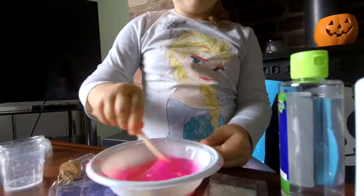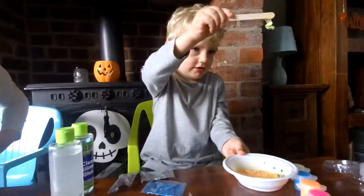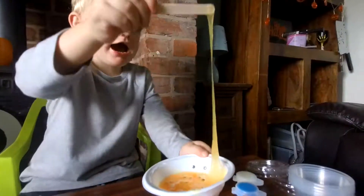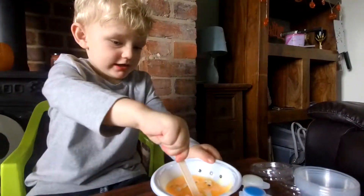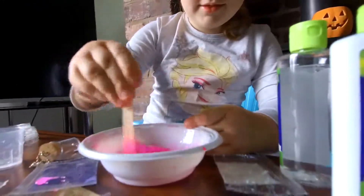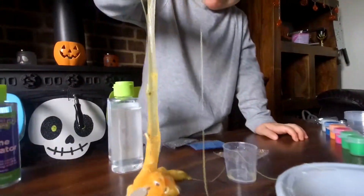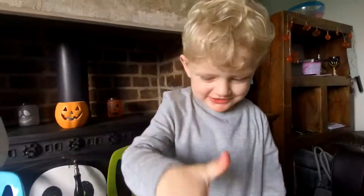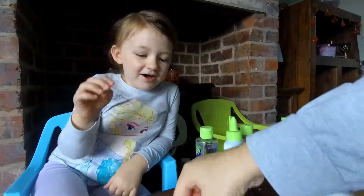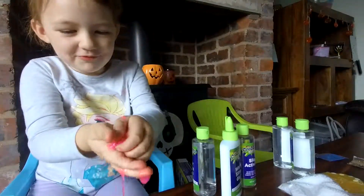I'm super gooey. Number 6. Mine is super sticky. We can see. Oh my, what would you put it in my hand? This is super cool. I'm doing something. Whoa.